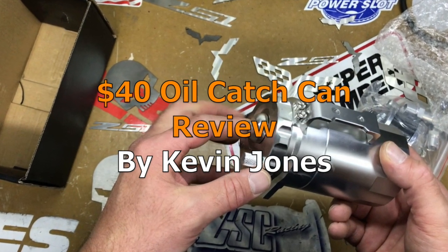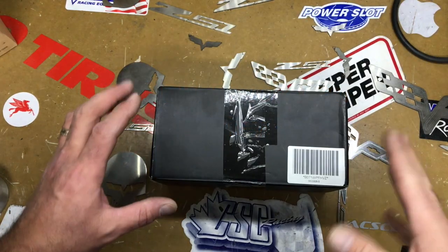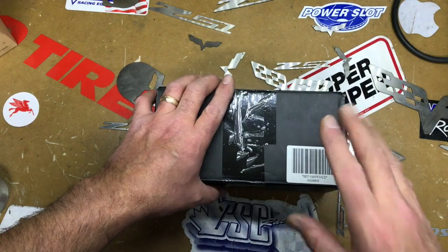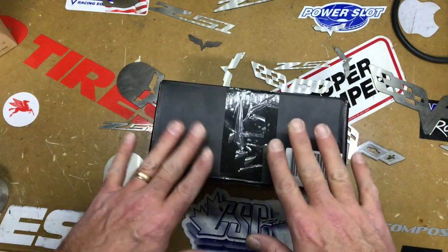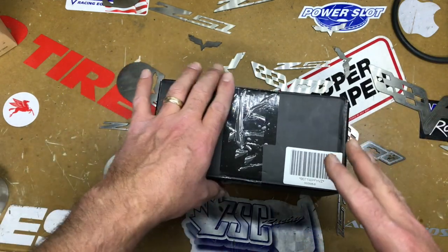Get off my lawn! Hi everyone. So I bought an oil catch can on Amazon. It was a very cheap one — I see them going for like $200 all the way up, but I just wanted to try it. It's 30 some odd bucks. If I wasted my money, so be it.